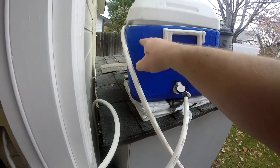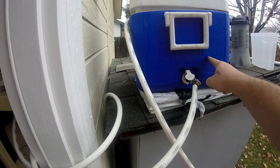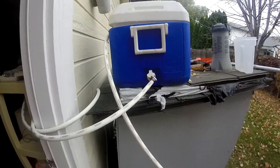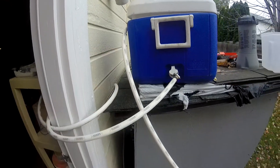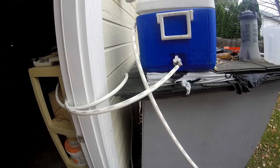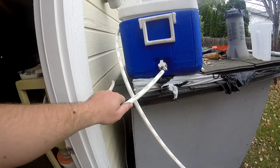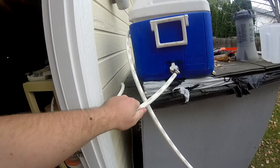As the water goes into the coil, it heats up, and via thermodynamics it pushes that hot water up this pipe and back into the top of the cooler. It keeps doing that until the water everywhere is all the same temperature. You can hardly even touch it right now, it's so hot — it gets really close to 160 or 170 degrees.